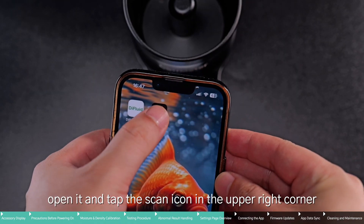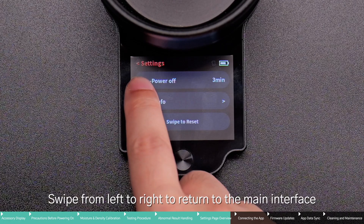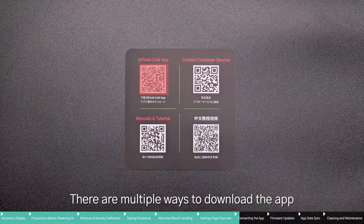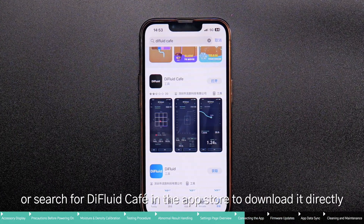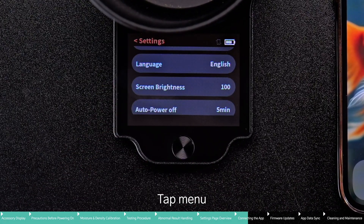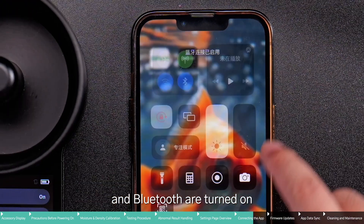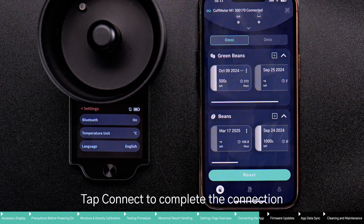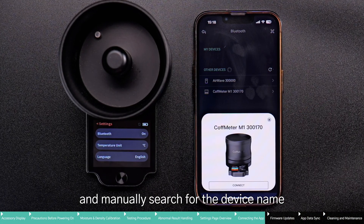If the app has already been downloaded, open it and tap the scan icon in the upper right corner. Scan the QR code from the device information page and connect with the app. There are multiple ways to download the app — scan the QR code on the card inside the packaging, or search for DFluid Cafe in the app store. Before connecting, check whether Bluetooth is enabled on M1 by tapping Menu, Settings, and turning on Bluetooth. Also make sure your phone's location services and Bluetooth are turned on. When the app is running and M1 is powered on, the app will automatically detect M1 and display a pop-up window. Tap Connect to complete the connection. If the pop-up does not appear, go to the Me tab on the bottom right, tap Bluetooth, manually search for the device name, and tap to connect.